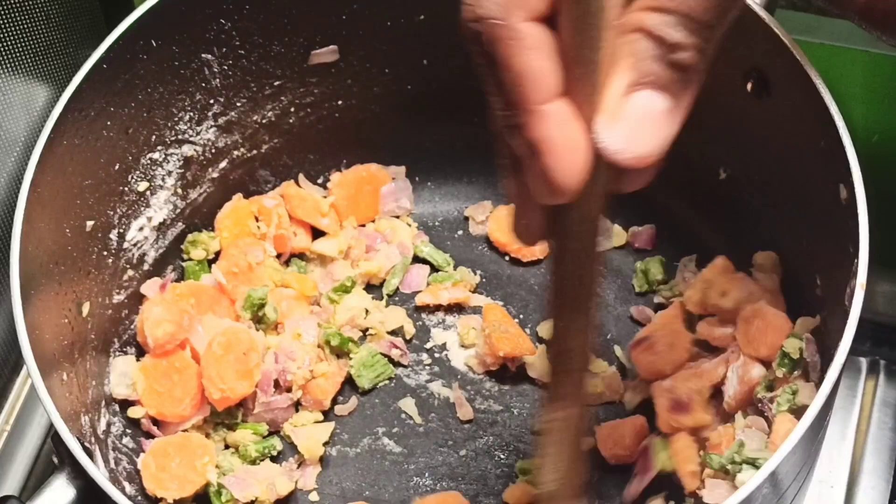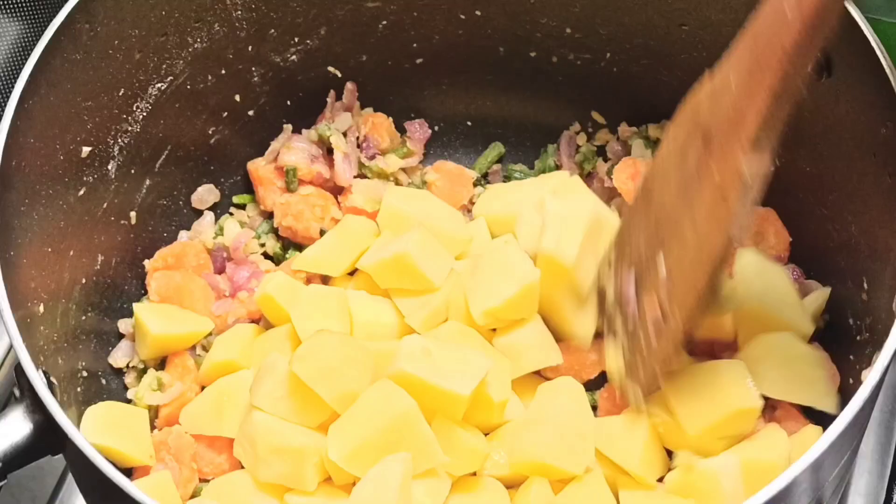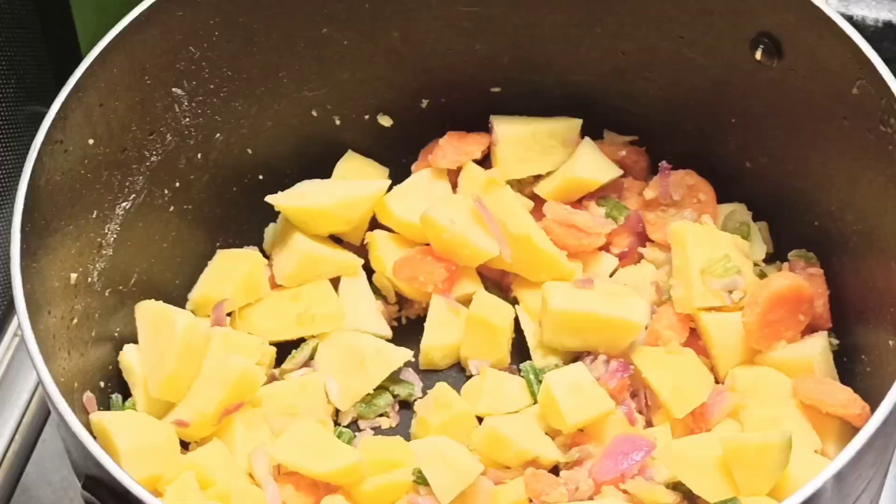I'll add in two and a half cups of Yukon gold potatoes. Stir and cook for a minute — you want the potatoes to absorb all the rich flavor of the stir-fried vegetables as well.